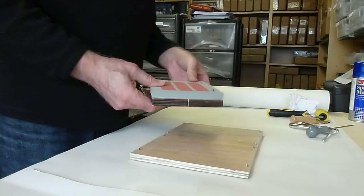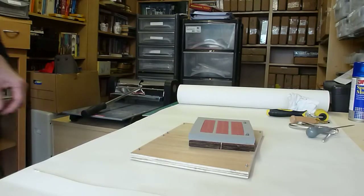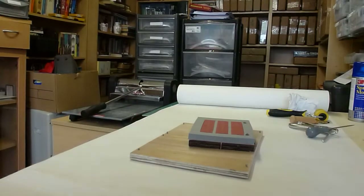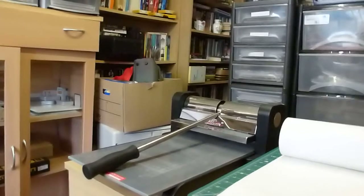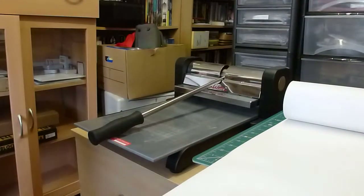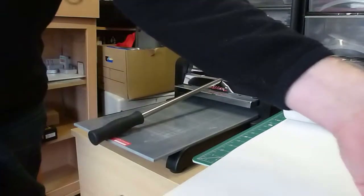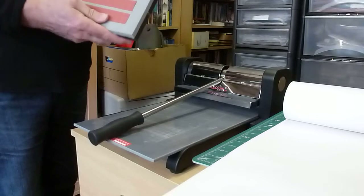And then the final tool is the press itself, which we have over here. I'll just bring the camera in a little closer. So this is the Ellison Press. The dies, by the way — you're paying around about £125 for each of these, so they are expensive.